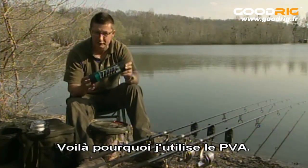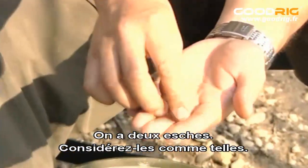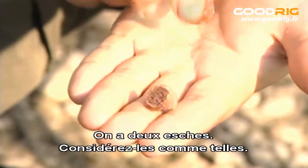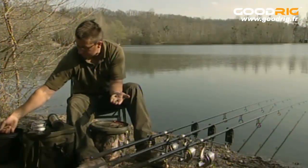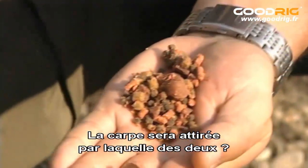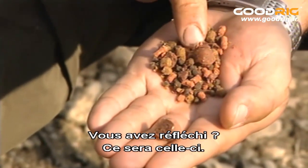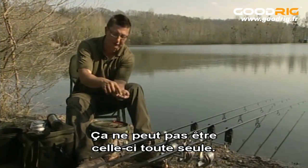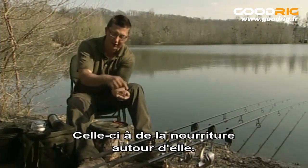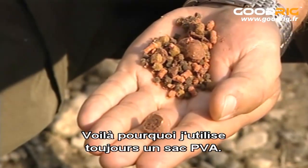This is why I use PVA. We get two hookbaits — consider they're both hookbaits. Which one of those two is more attractive to the carp? It's got to be that one, hasn't it? It can't be that one on its own. They're both just as good as a hookbait, but that one's got another little pile of food around it. And that's why I use PVA all the time.